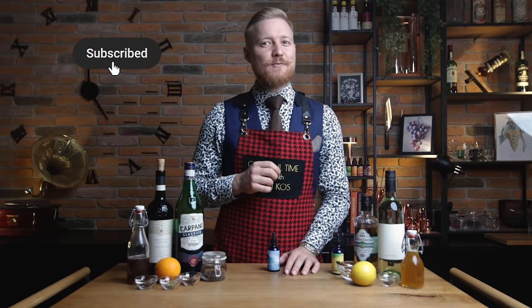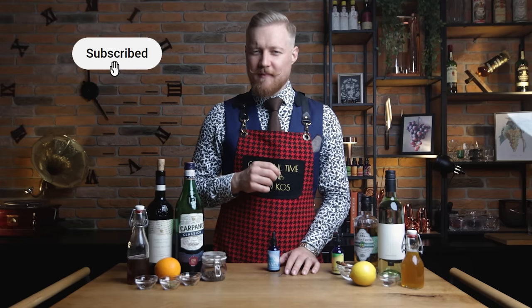In the loving memory of the red subscribe button that has been changed by YouTube — but still, hit subscribe to help us reach 100,000 subscribers. Thank you.